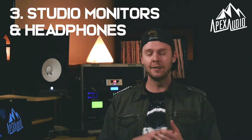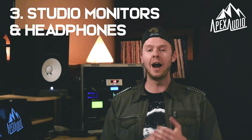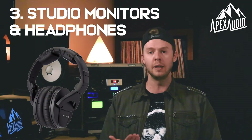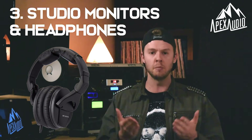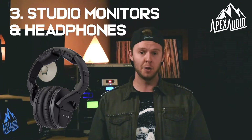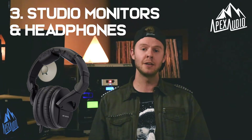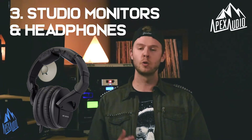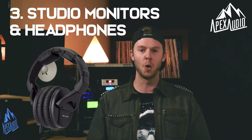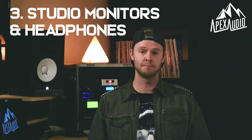There are open-back and closed-back models. I would recommend getting started with closed-back models because they won't bleed into your microphone when you're recording vocals. My recommendation for headphones is probably the most bang for your buck as well — that would be the Sennheiser HD 280s. They're a really great basic headphone that almost everybody has used in their own home studios.